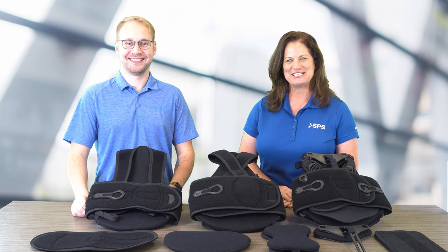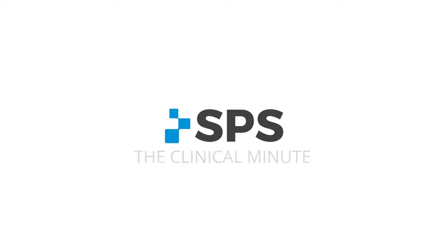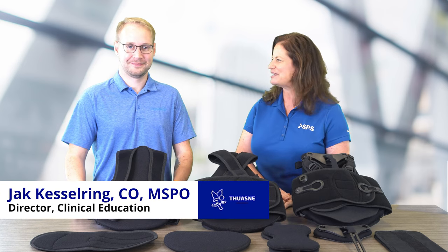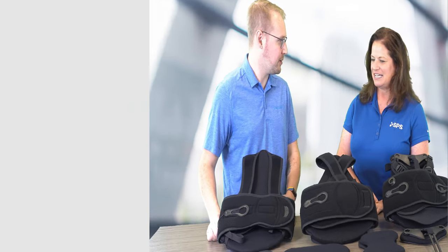Hi, I'm Liz Hillen, prosthetist orthotist with SPS. Welcome to The Clinical Minute. In this series, I'm joined by Jack Kelserin, Director of Clinical Education from 2N USA. Welcome, Jack. I'm excited to be here and talk about TLSOs with you.